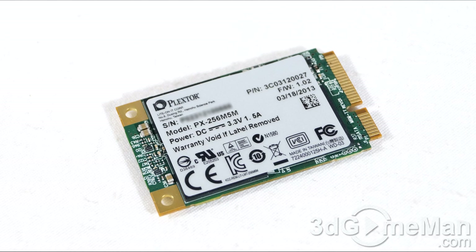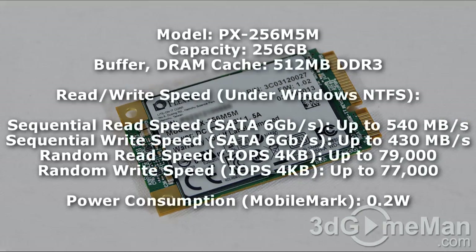Let's go through the features and specifications. Its capacity is 256 gigabytes and the DRAM cache is 512 megabytes DDR3. To give you an idea of how fast this drive is, I want to go through some of Plextor's results — I will have my own results a little later on in the video review.